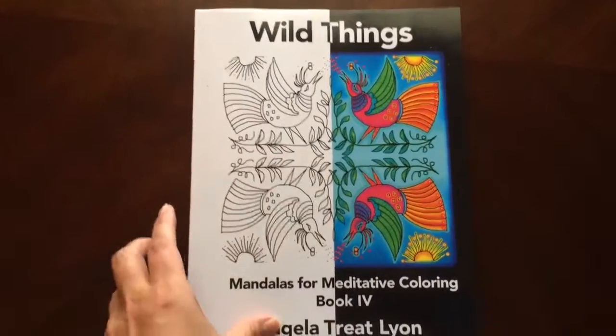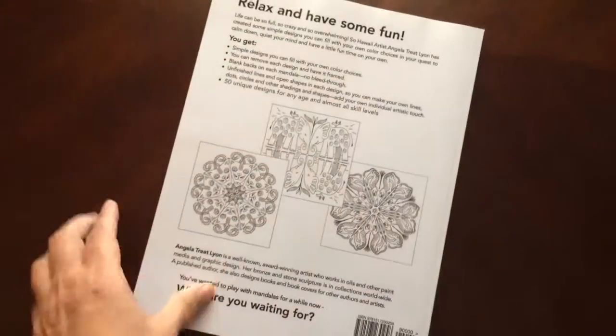This is the front of the book. It is glue bound. This is the back of the book. The book dimensions are eight and a half by eleven.